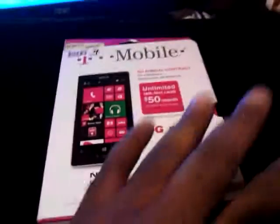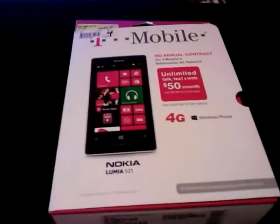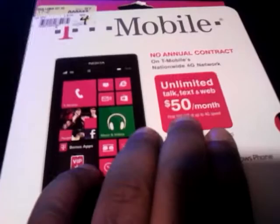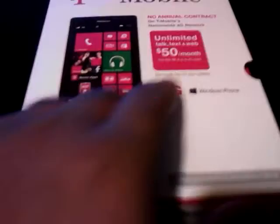What's good about this phone is it works on the regular T-Mobile plan, and it also works on the pay-as-you-go plan. You can do pay-as-you-go or you can do unlimited text, web, and talk for fifty dollars a month with no annual contract. I kind of like that — it's almost like Cricket.